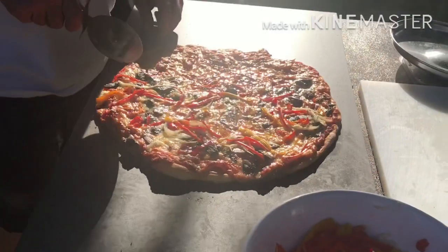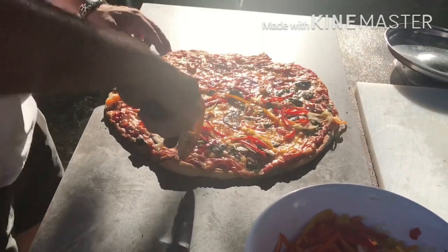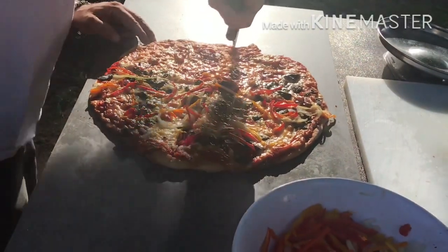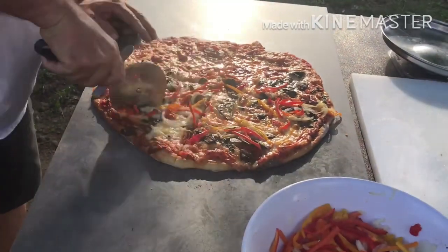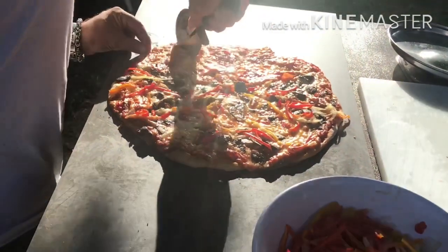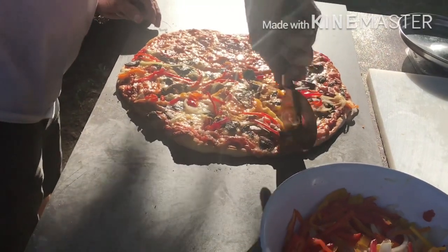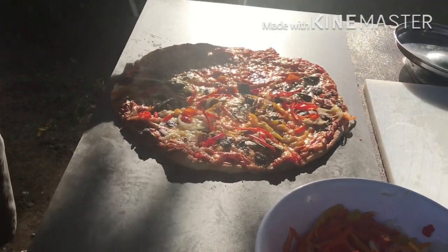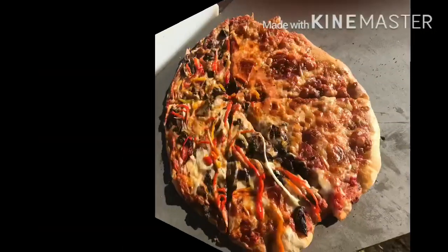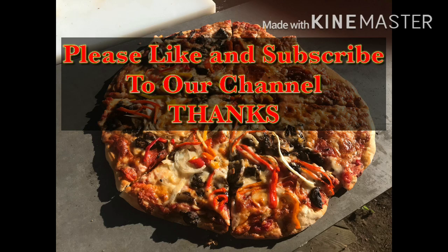This is going to be one delicious pizza, folks. Time to cut it up — split it down the middle, then the other way into four, then make it eight, or you can go sixteen if you want with extra people around. This is going to be one delicious pizza. I wish you guys were here to taste this one. That's that — awesome pie. Please remember to like and subscribe to our channel. Thank you.